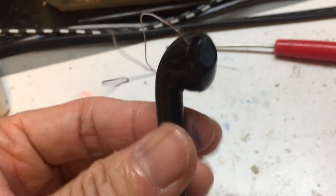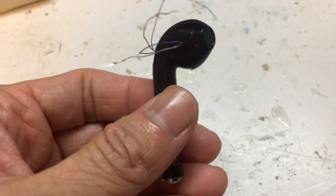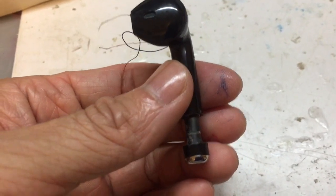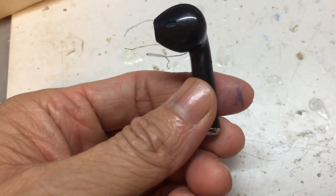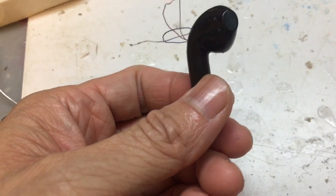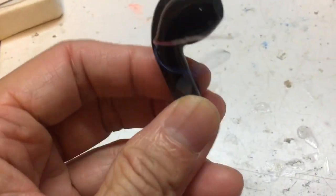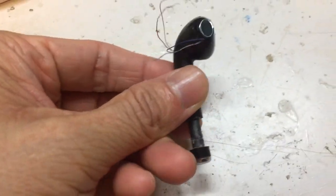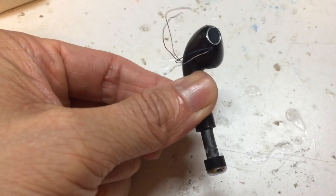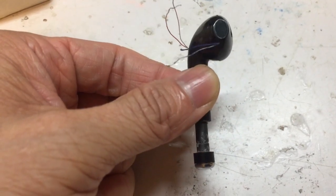Hello there. I'm holding a clone iPhone earbud. This one was mentioned to be the most ugly earbud because of the long tail. But this long tail can be used to fit a ferret stick so we can create a variometer, or varying inductance radio, that tunes by pulling this tail.